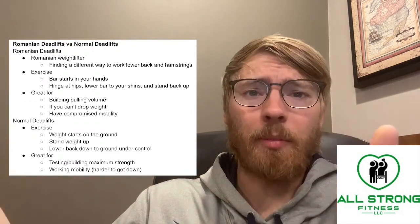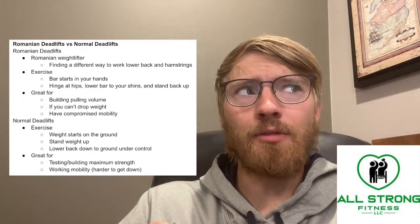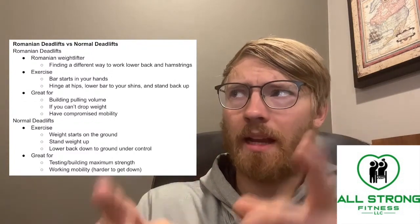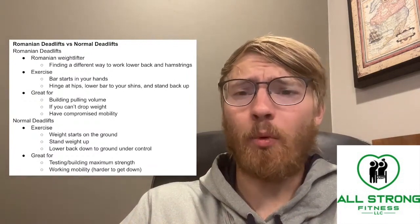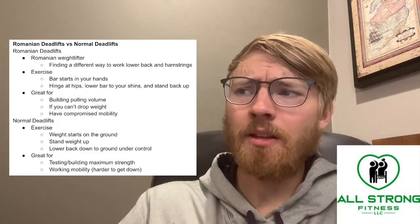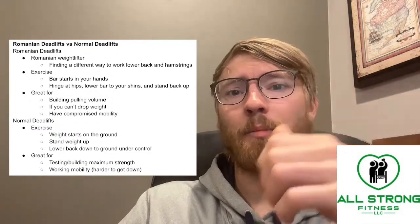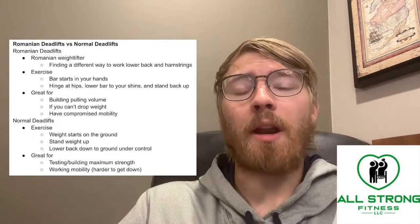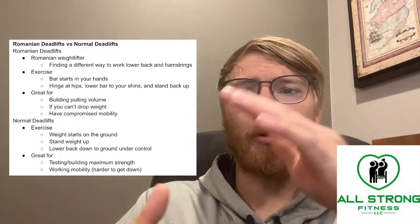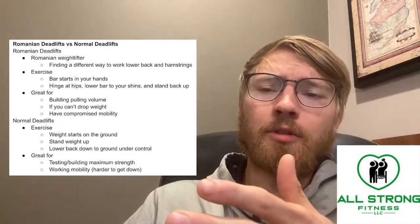Romanian deadlifts are also a great option if you can't drop the weight or put it down in a safe and controlled manner. I used to work out at my college gym where we couldn't drop weights or even put them down carefully because the floor was messed up. So I did Romanian deadlifts a lot — the weight only touched the ground once when I picked it up and once when I set it down, versus a normal deadlift where it hits the ground numerous times.